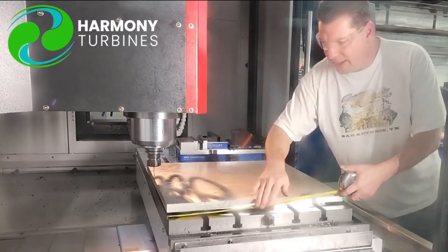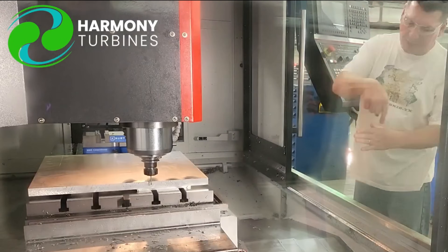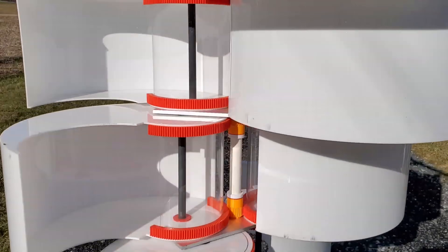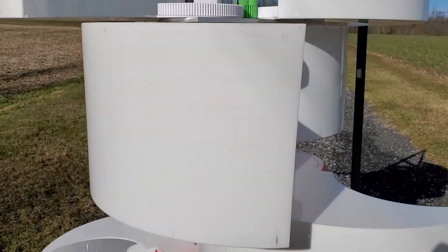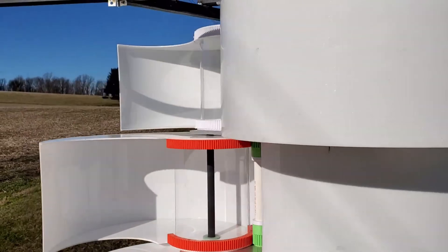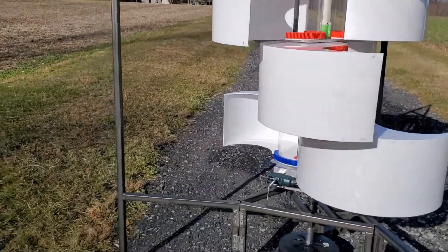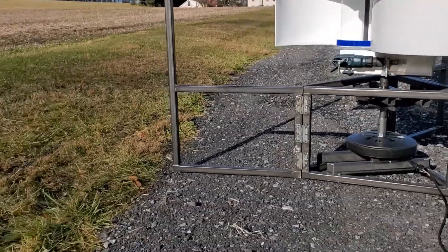Harmony works by harnessing the power of the wind. When the wind blows, it hits the blades of the turbine, creating a lift and a drag force. These forces cause the blades to rotate around the vertical axis, spinning the generator and producing electricity. Harmony can work in low and high wind speeds and in turbulent and gusty winds, and can also adjust its speed and power output according to the wind conditions and the load demand.